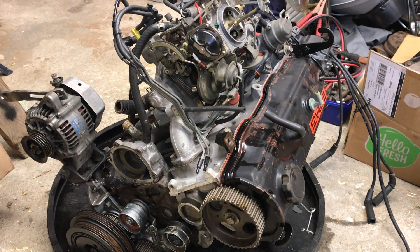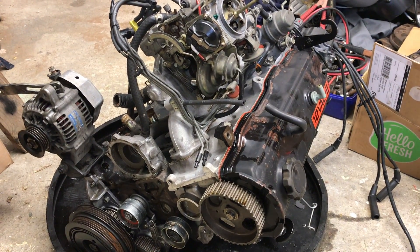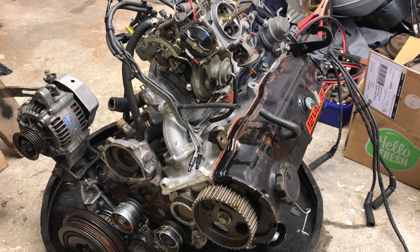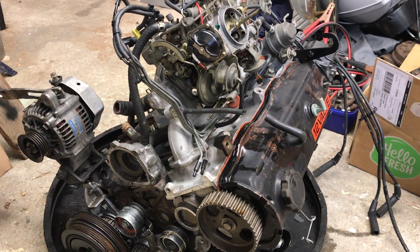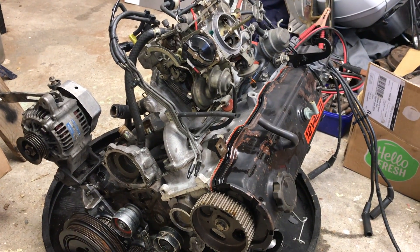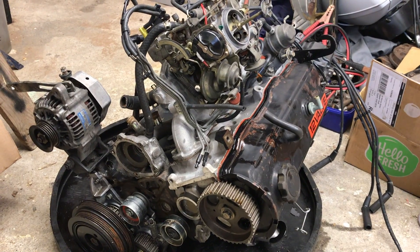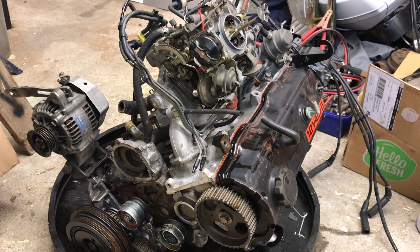Hey folks, here we have a Toyota 2E engine. It's running a little bit rough so we're going to rebuild this one. It's a 1300cc single cam carbureted engine and this has done about 330,000 k's from new, and we'll tear it apart and see what is going on on the inside.